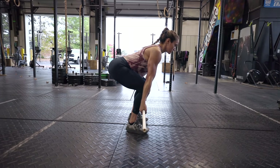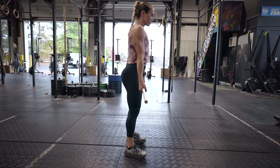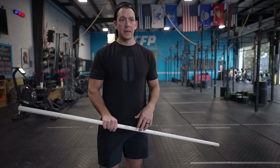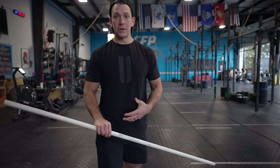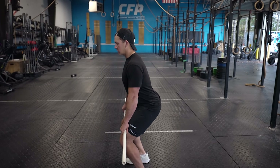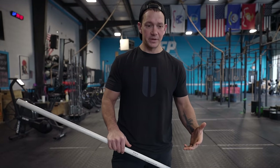We almost always start teaching the deadlift with a PVC pipe. The benefit is that it's nice and light — it's not going to fatigue our grip while we're working on our positioning. The downside, though, is that we can be in bad positions and not be punished for it, because we don't have gravity or the weight of a barbell letting us know we're in a challenging position.